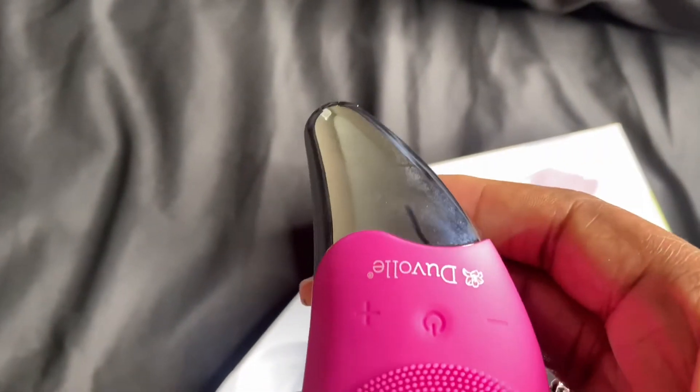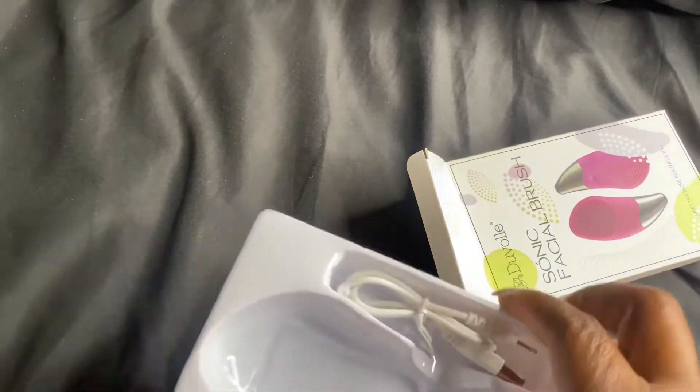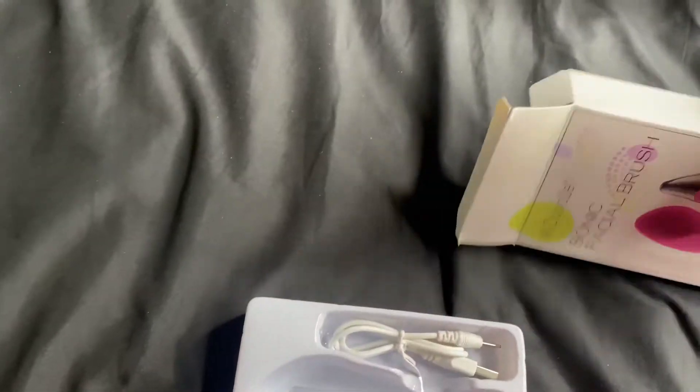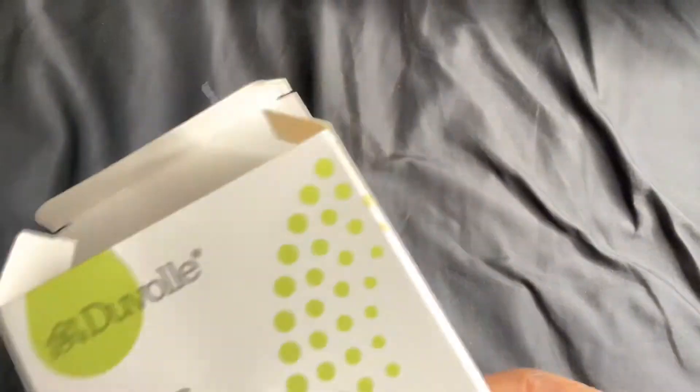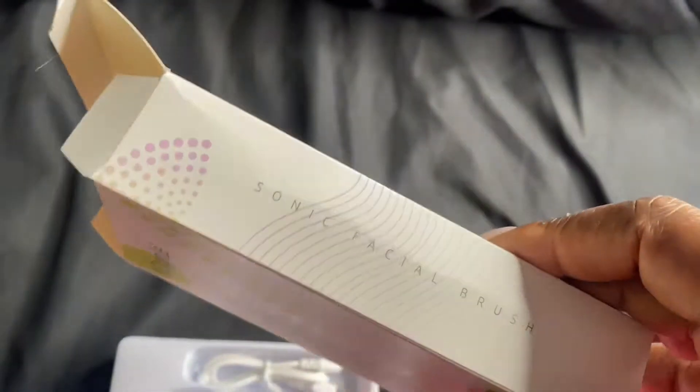High vibrations removes pain, and it does have a charger — I'll show you later in the video where it charges. It has a little circle, not necessarily a hole, because the silicone is covering it up so it doesn't get wet on the inside. So it has a little circle where you can plug it in and charge it up.